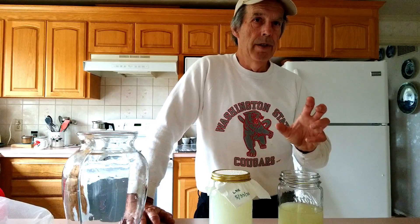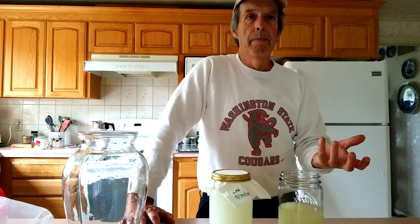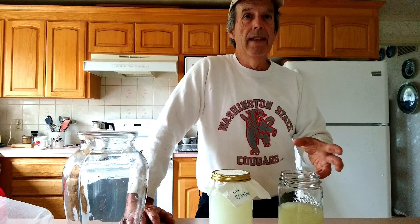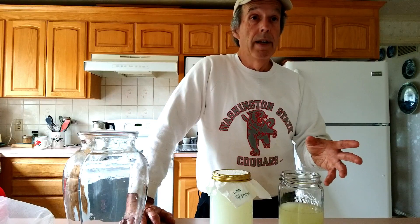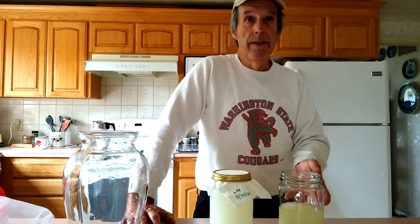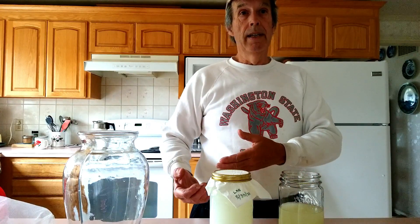A super-saturated sugar solution is like molasses. If you think about molasses — you can store that at room temperature, open that bottle three weeks or a month later and it looks the same. Nothing grows on it because anything that requires moisture gets dehydrated or goes dormant in it. In this case, the LAB bacteria will actually become dormant and be suspended in this sugar solution until you take a small amount of it — four milliliters — and mix it into a gallon of water. Then it becomes reactivated and will do its thing.